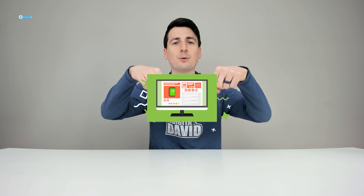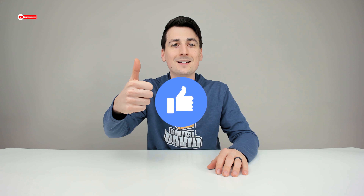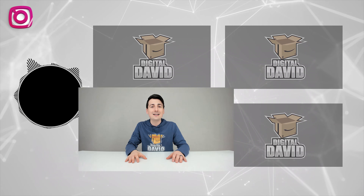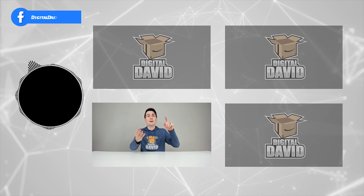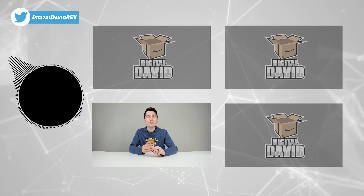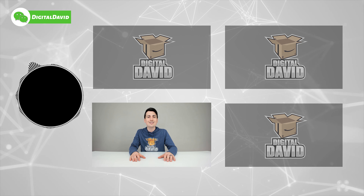That concludes the video. Thank you so much for watching — the product link is in the description below, and any purchase made through that link helps support the channel at no additional cost to you. If you enjoyed this, hit the like button and subscribe — we have new content coming out daily. You can also follow us on Facebook, Twitter, Instagram, Twitch, TikTok, Discord, WeChat, and check out our website and free newsletter.